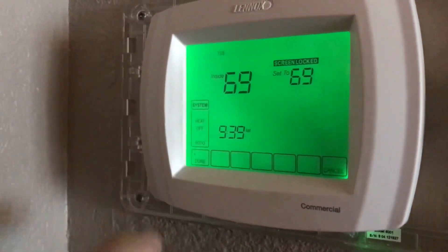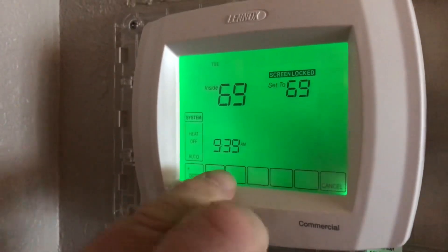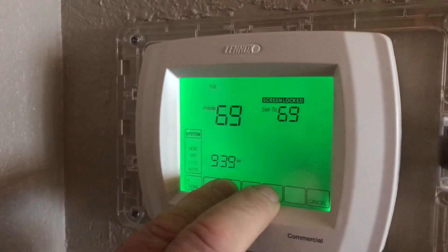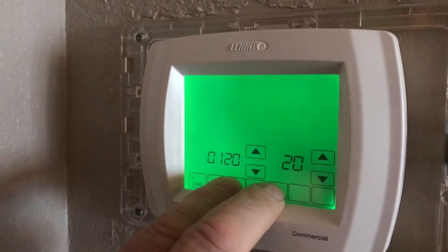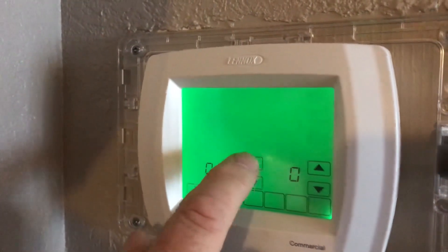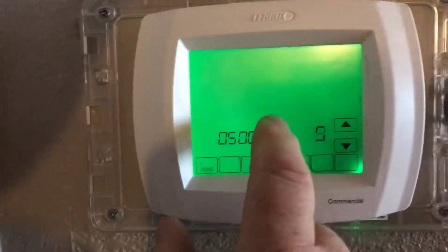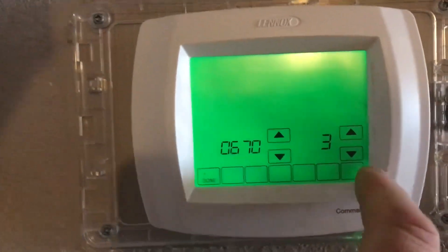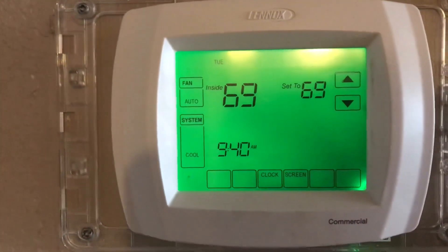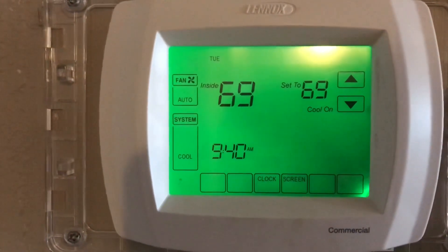Touch where it says cool — now it's flashing. Put one finger here, one finger here: the second one and the fourth one square. There you go. Then go up and take it all the way to 670. Then you go like this, then hit done. Now it's unlocked.